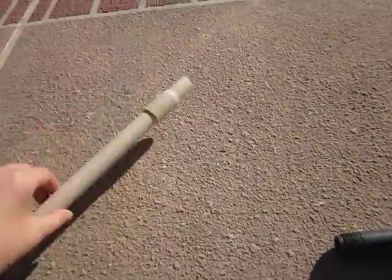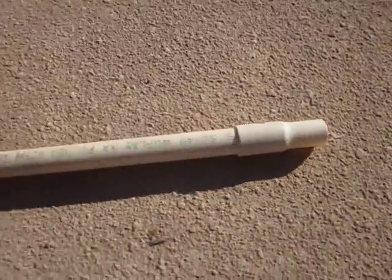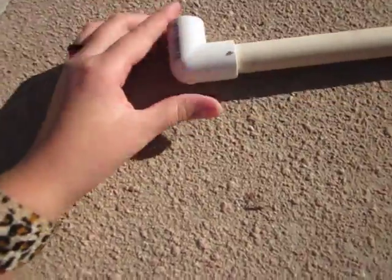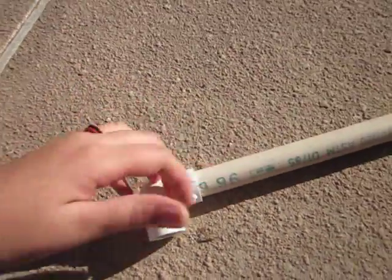All you need is a blow tip on a PVC pipe, and on the end you need an angle connector. Then you're just going to take another PVC pipe — it can be whatever size as long as it fits in the angle connector.